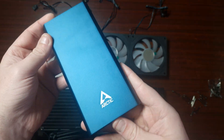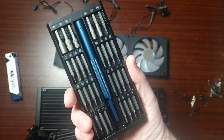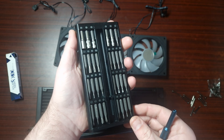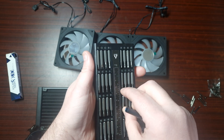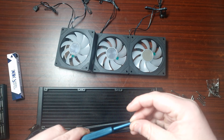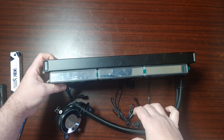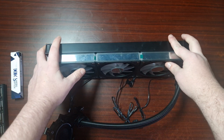Let's get the fans installed and then we can get everything into the system. For the screwdriver I'm using the Arctic Precision screwdriver kit - I'll leave a link down below. It's a fantastic little kit and I really like the overall design. These fans have infinity mirrors, so let's get them installed in the system.